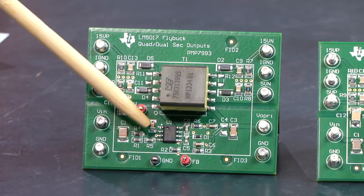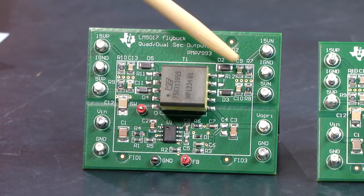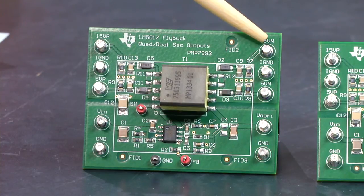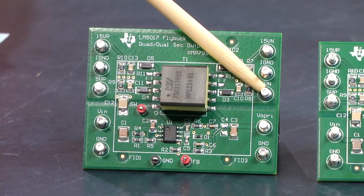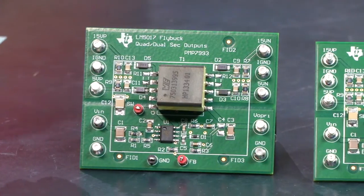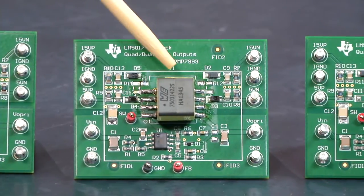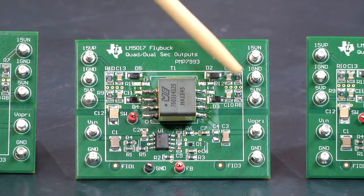We have this quad-output flybuck reference design using the LM5017 buck regulator, creating four outputs: plus/minus 15 volts and plus/minus 5 volts. The plus/minus 15 volts has 50 mA current capability and the plus/minus 5 volts has 100 mA current capability. This board design is also compatible with other configurations. By changing the transformer, we can reconfigure the quad output to a dual output — this one has plus/minus 5 volts output.